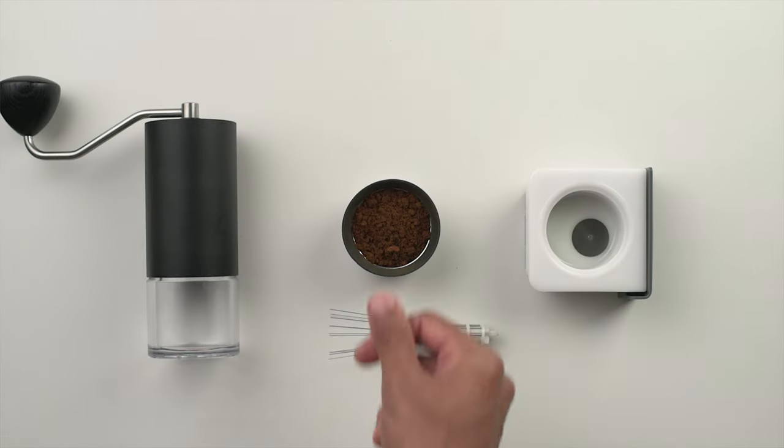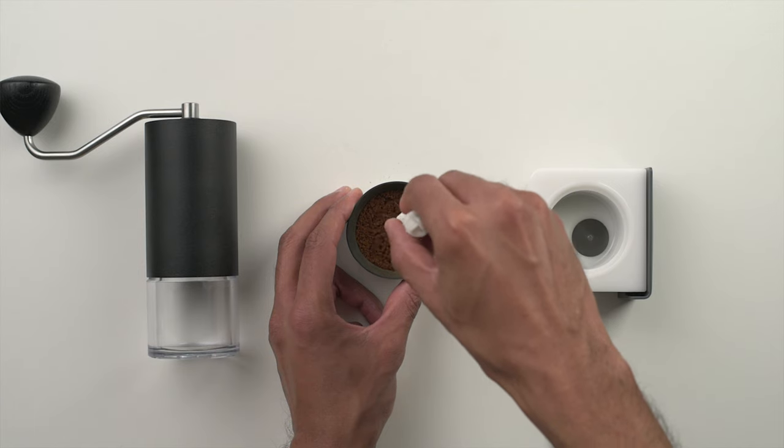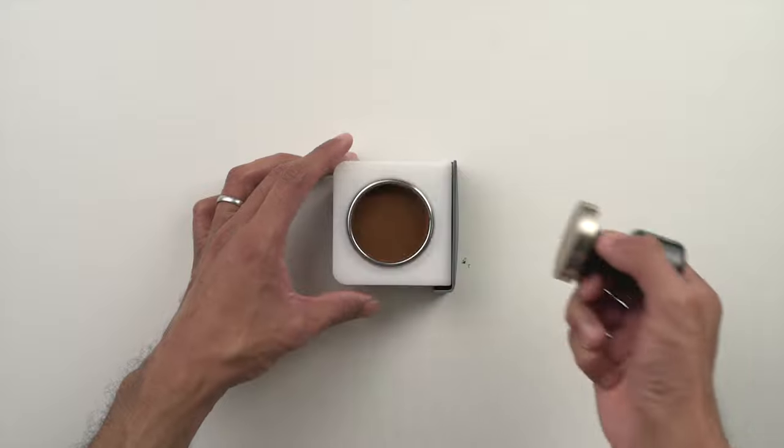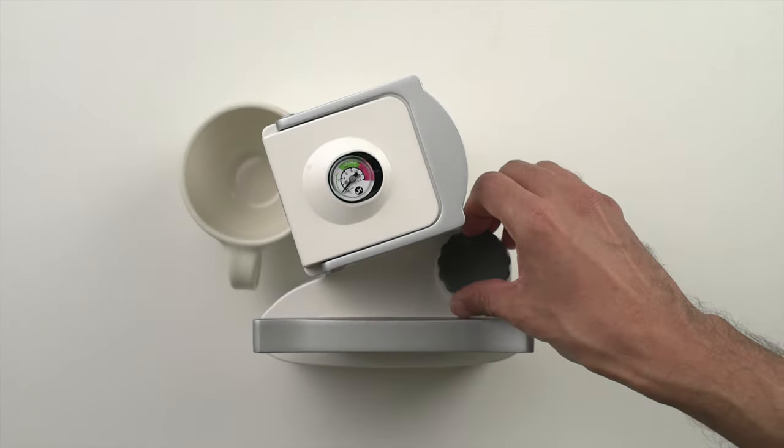Let's pull a shot so you can see how we use the Nomad. To start, fire up the kettle and set it to the desired temperature based on the coffee that you're brewing. Then weigh out some beans and grind. This stock basket can hold around 14 grams of coffee, so that's what we're dosing today. We're also grinding a tad coarser than we would for a standard 58mm basket. If you are brewing a very light roast, you can add boiling hot water to the tank and pump it through to preheat the entire system, but we haven't found this to be necessary for most coffees. Then unlock and slide out the coffee tray, making sure the basket is dry before adding and distributing your coffee.